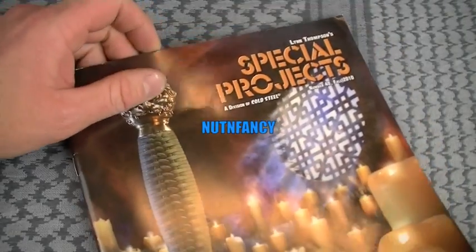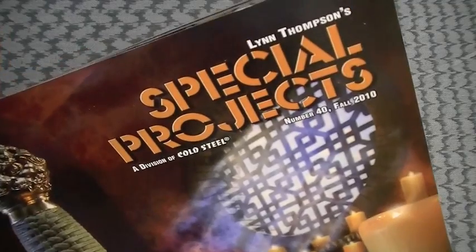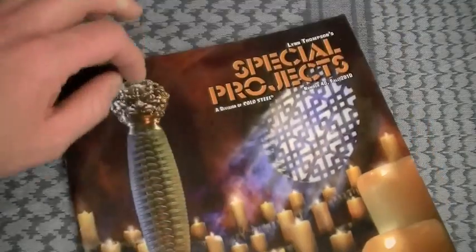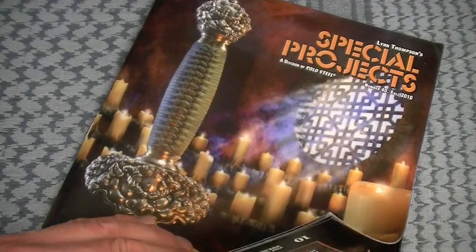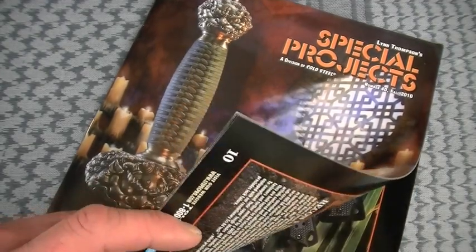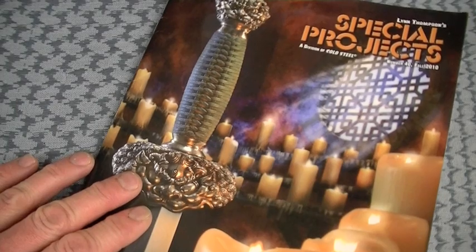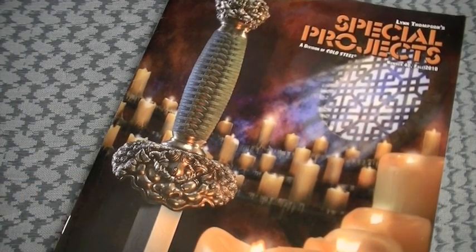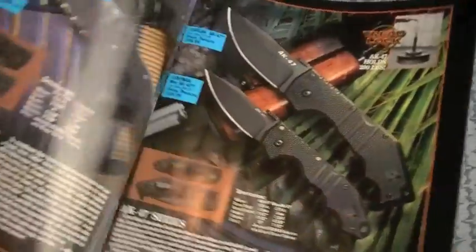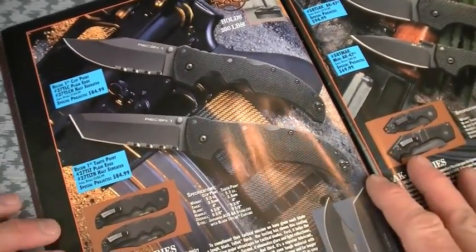Let's jump into the Cold Steel catalog for this old school Nut and Fancy knife review. This one is from 2010. It will serve the purpose and I still love the Cold Steel catalogs. Well done — good pictures, cool layouts, good write-ups on the blades, specifications clearly shown along with prices. No games. Great job Cold Steel. That's why I show it on my videos; I don't mind opening with a cool looking product like that.